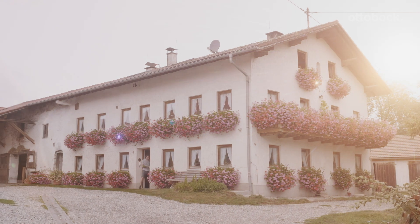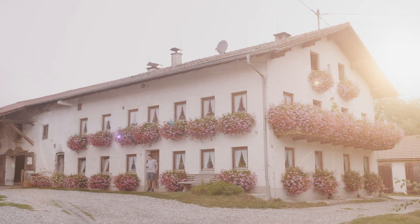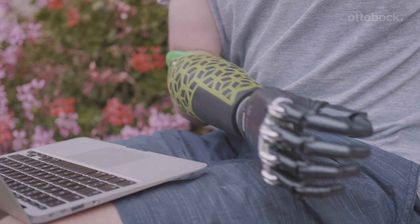My name is Wolfgang. I'm 23 years old and work on my parents' farm. I'd say that the Myo Plus control system can be controlled much more intuitively because you can use the actual signals that you previously used when your hand was healthy.